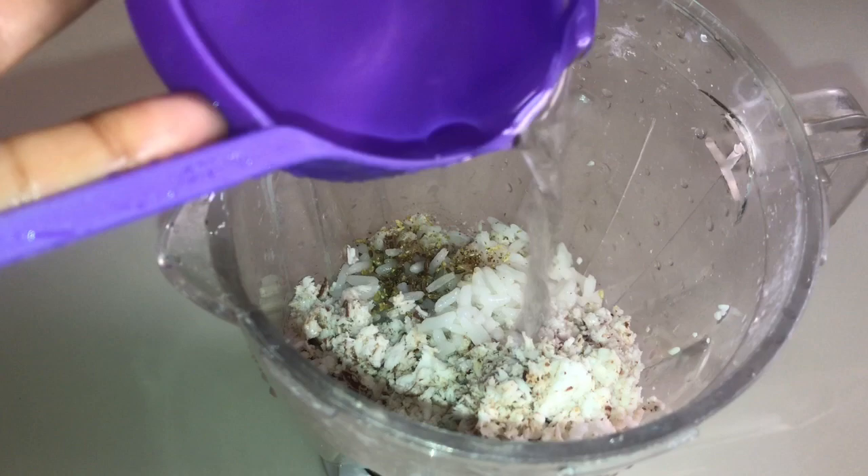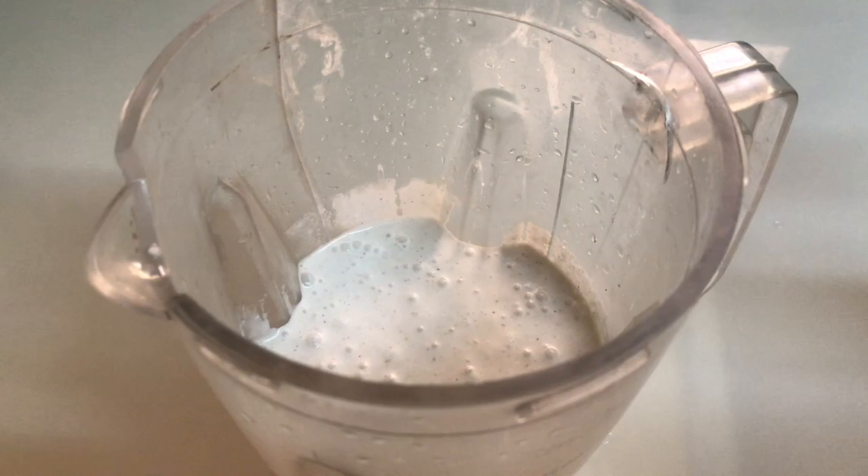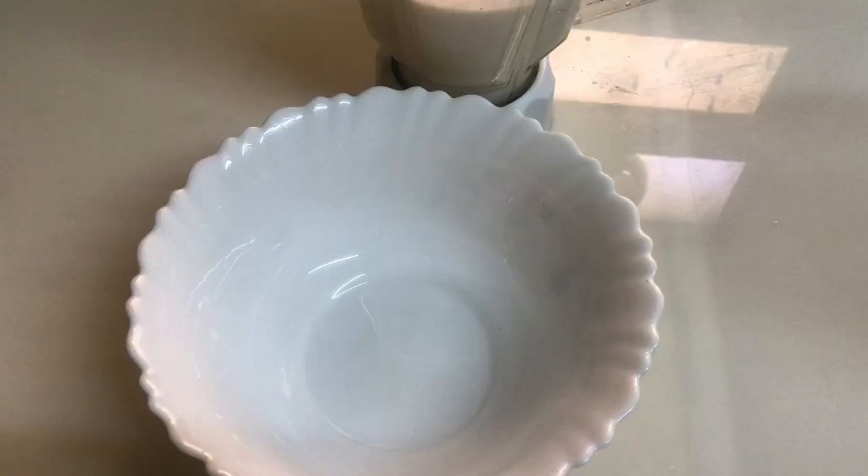Now we have a nice smooth paste. Mix it in the pan. I have 150 grams of wheat in the pan. I have 3 grams of wheat in the pan.